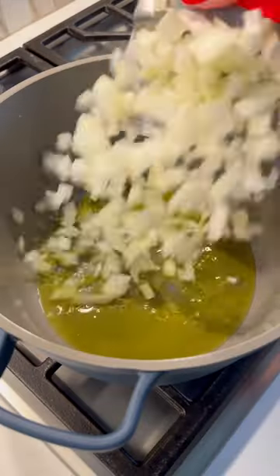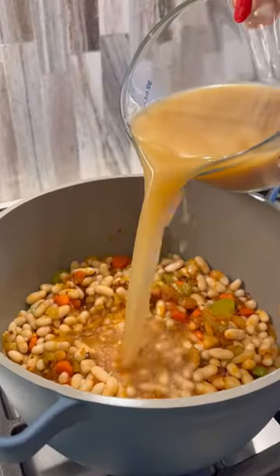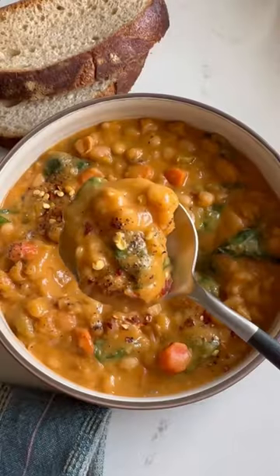Saute your onion, carrots, celery, and garlic. Stir in the tomato paste, seasonings, cannellini, wine, and broth. Simmer for 10 minutes. Puree a portion of it and add it back in with some spinach. Now love your life.